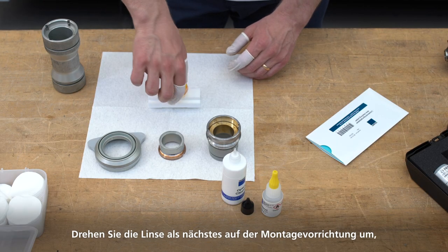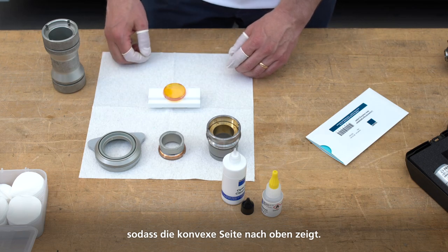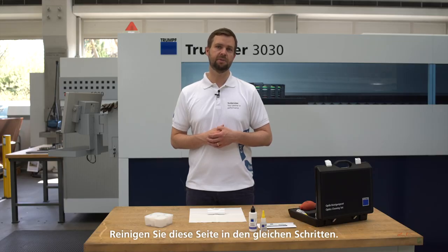Next, turn the lens over on the mounting device so that the convex side faces up. Clean the other side following the same steps.